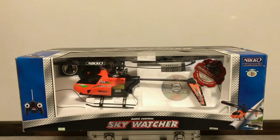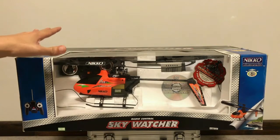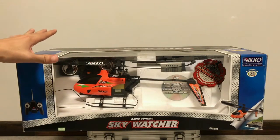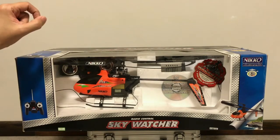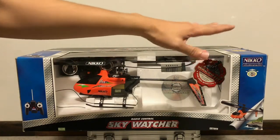Hi everyone, welcome back to my channel. In this video I'm going to show you something interesting. What I have here is a vintage heli from 2005. Back in the day this heli sold like hot potatoes because it cost about 99 pounds, which was considered cheap. We used to fly RC heli back then before there were drones. Unfortunately this is just a two-channel heli — it has a simple radio control with a throttle stick on the left and the roll stick on the right.